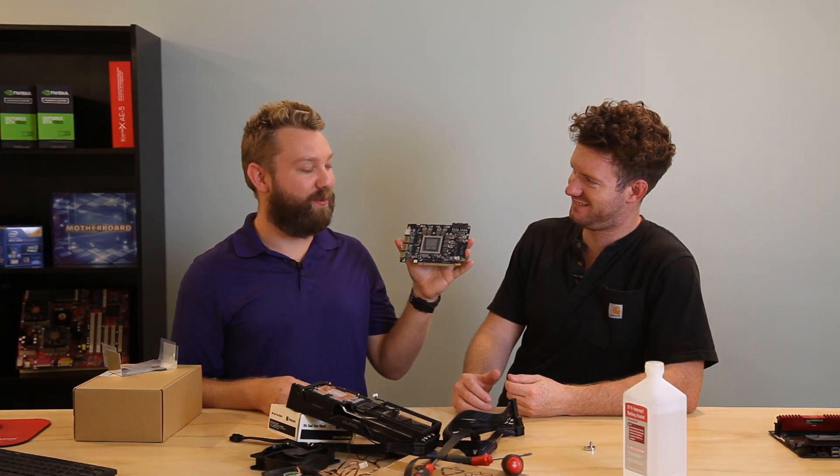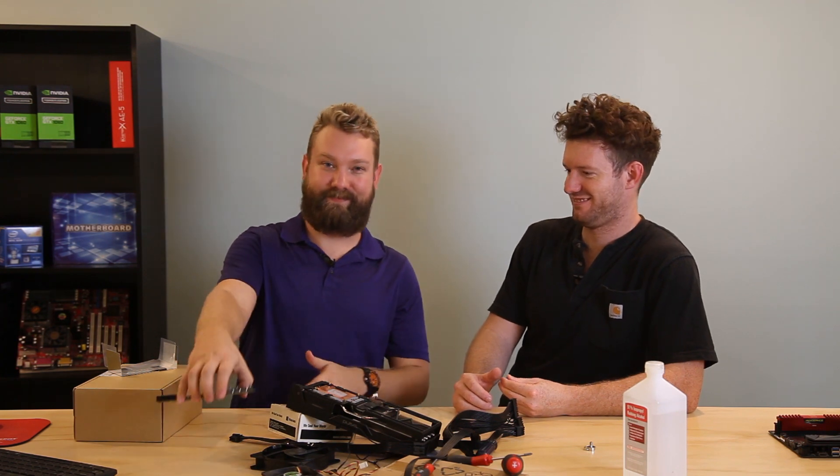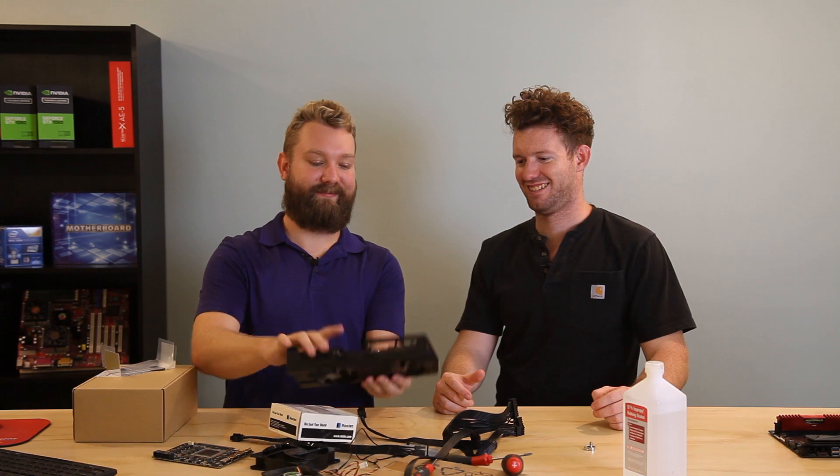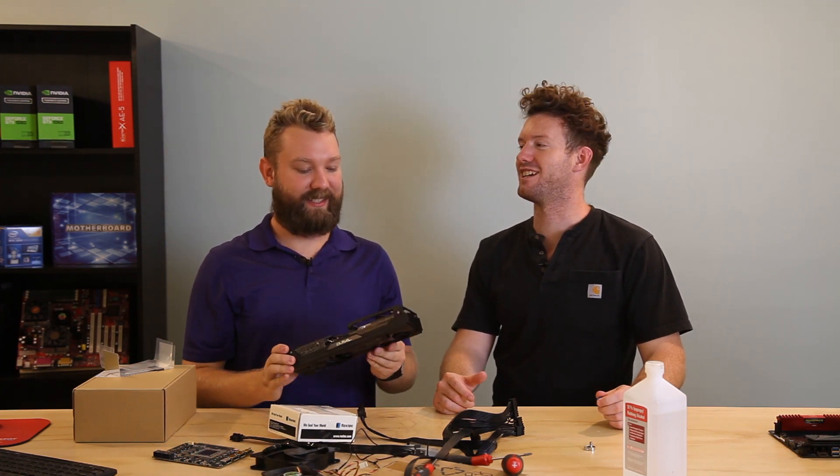That graphics card is a lot smaller without the heat sink on it. Safe to say that thing was mostly heat sink.